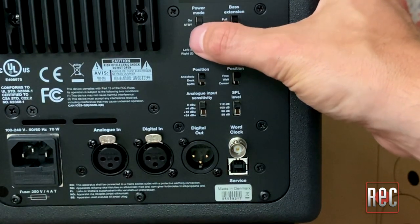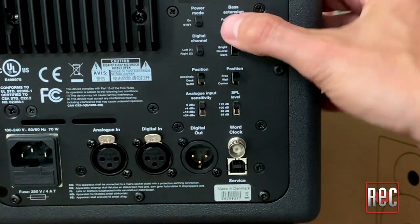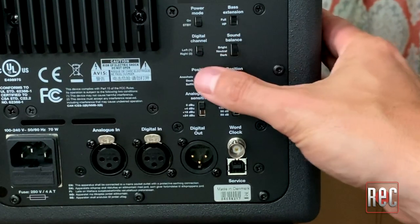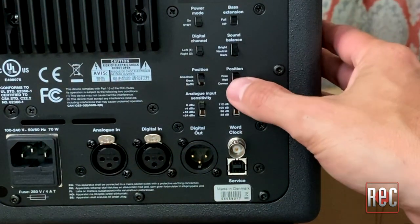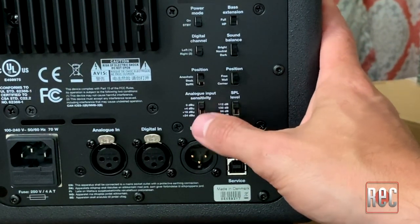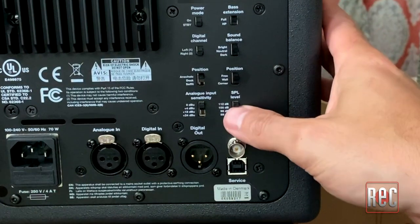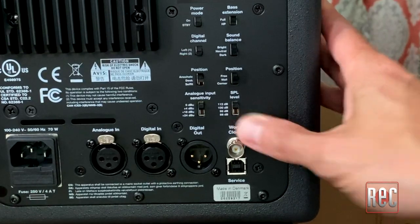You've got your power mode — on or standby. You've got the bass extension: full or high pass. You've got the sound balance of bright, neutral, and dark. You've got your positioning: anechoic, desk, or soffit mounted. You've got the position for where it's going to live in the room: free, wall, or corner. Then you've got your analog input sensitivity, which goes from 0 to +4 to +18 to +24. And then you've got your SPL level: 112 dB, 100 dB, 96 dB, and 88 dB.